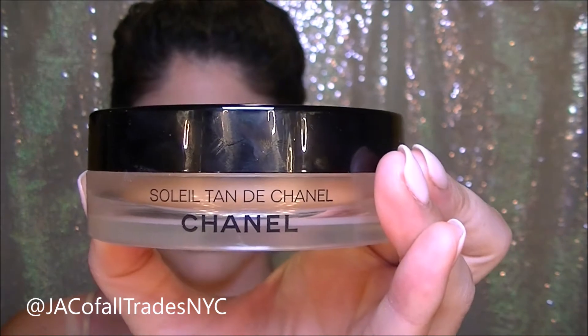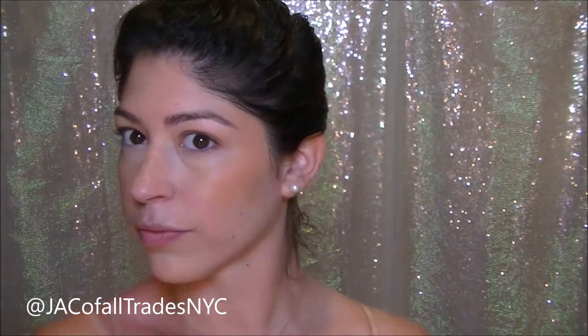Lastly on my face I'm going to use a Soleil Tan de Chanel with a flat kabuki brush. This is a cream to powder formula which blends really, really nicely. I like to use this on the high points of my face rather than the low points. Using the low points is going to create more of a sculpted, contoured look, but applying the bronzer to the high points is going to give more of a sun-kissed, natural glow.